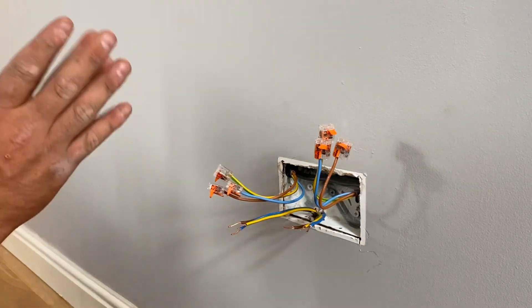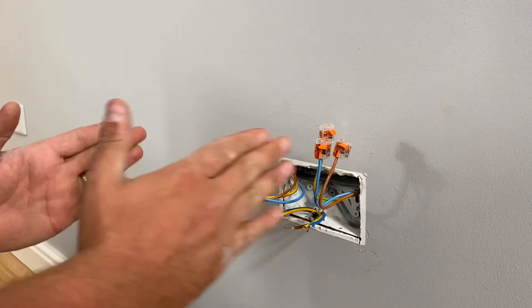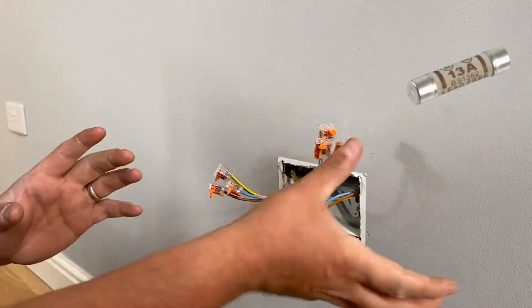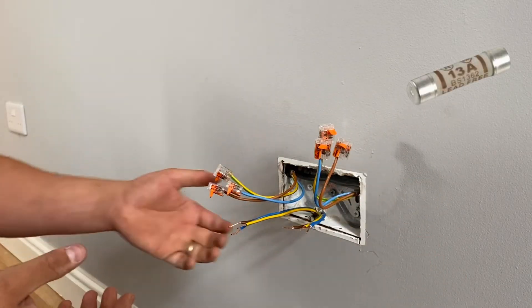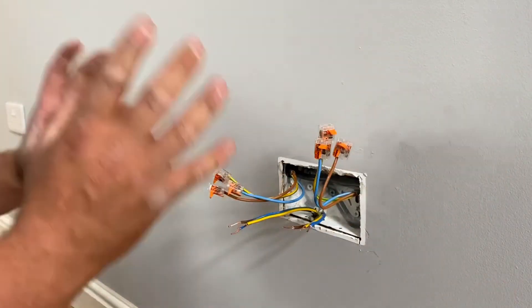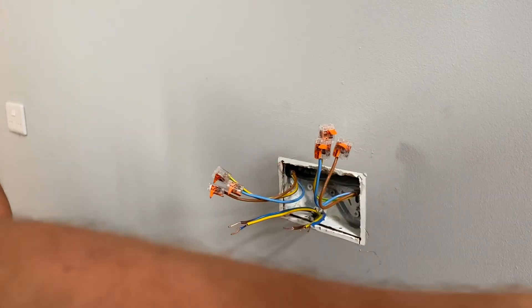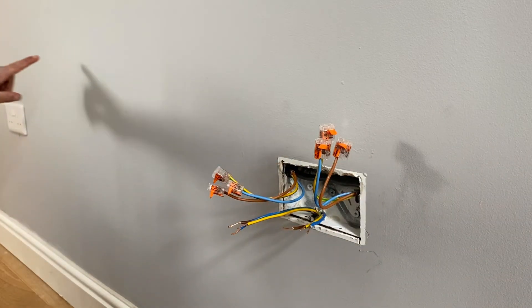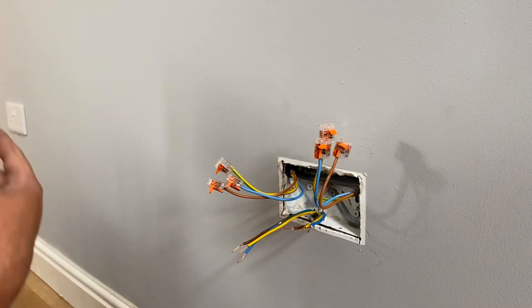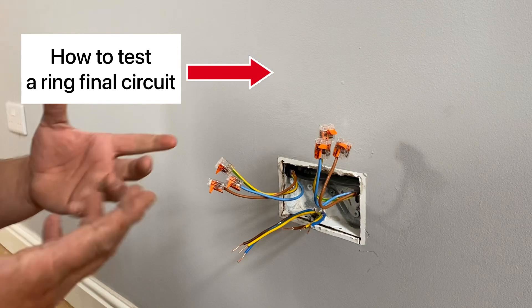Remember, we can only have one unfused spur as per the on-site guide per outlet on the ring. However, if we want more than one, we can either put in a fused connection unit — which means we can have as many sockets after it as we want because it has a 13-amp fuse — or, what we've decided to do today, is keep the ring in place. So it comes up here, round to the right-hand side, all the way to the left-hand side, back and then through this leg to continue on to the ring. Then we'll do the relevant testing and produce the relevant certification.